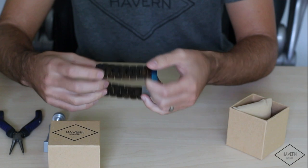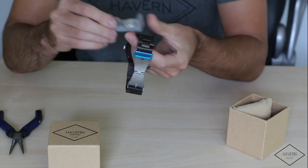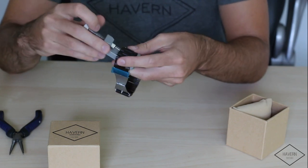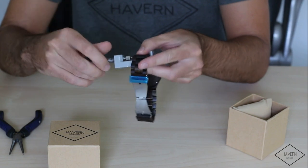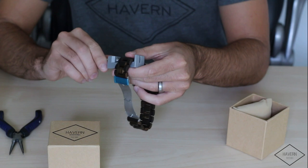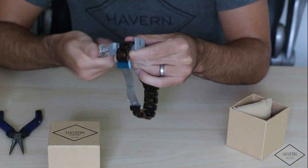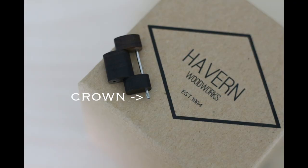You want to find the side that you want to take the link from. We're going to gently insert our watch resizing tool into one of these pin holes — it does not matter which one. Gently push on the pin until you see part of the pin removed from the watch band. You want to gently push to make sure the crown of the pin comes out.